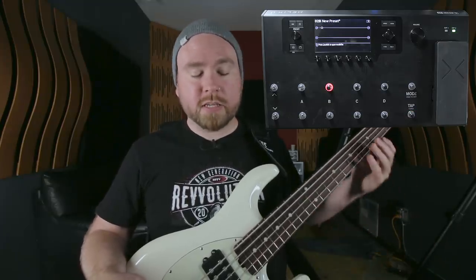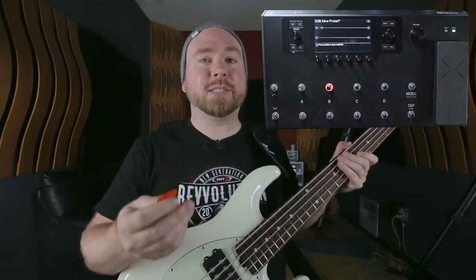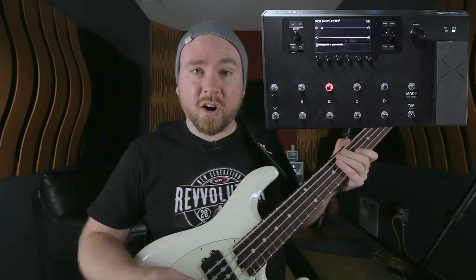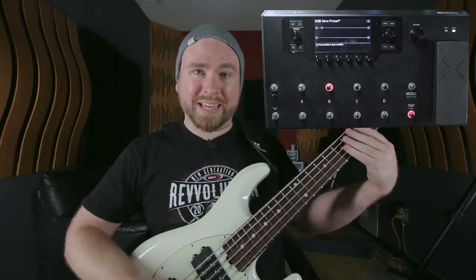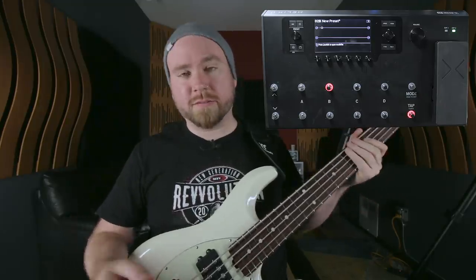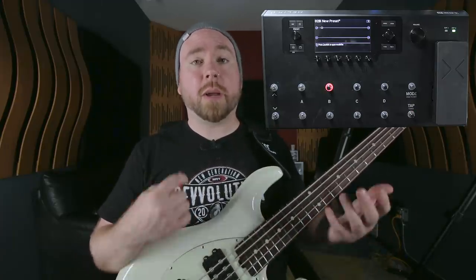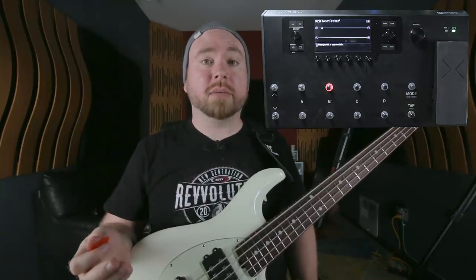For metal, that involves smacking the piss out of it either with a pick or with your fingers. Today I'm using a pick because I have a blister on my finger, but of course the same principles apply. It usually sounds best for metal when you hit it really hard, when you hit it consistently, and when you just really fret the notes well and don't have any little scrapey noises. Part of what we're doing today involves getting a really consistent low end, but it's really hard to do that if you're not picking consistently and hard, because then it gets too dynamic and even a really good compressor or limiter is just not going to be able to save the sound.